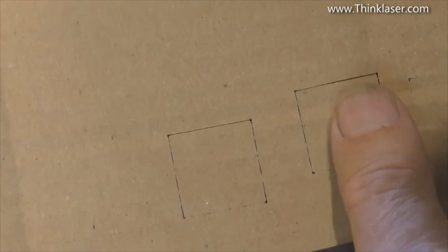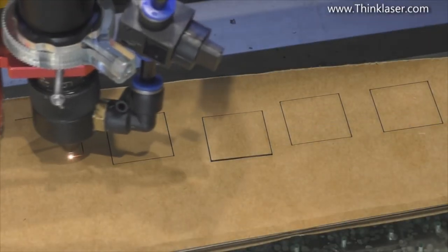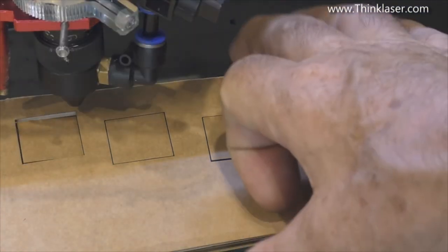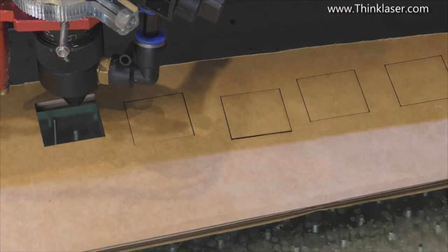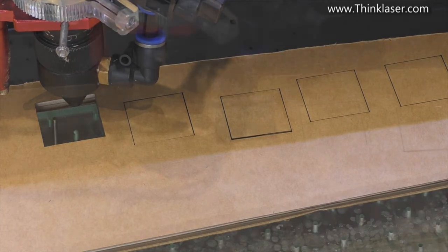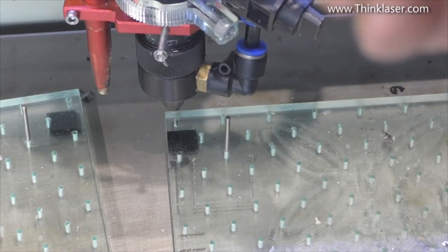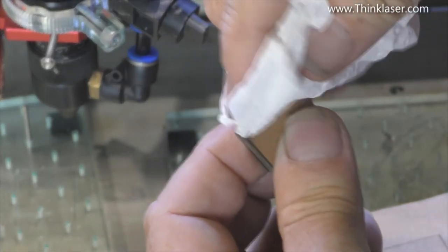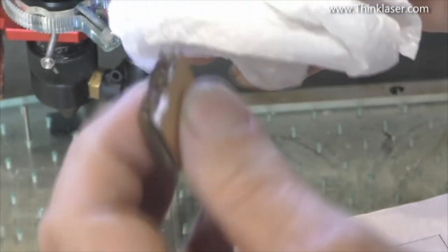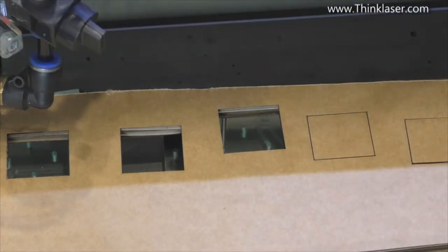We drop power back to 50% and reduce speed to 30 millimeters a second — we're very nearly there. We've got other factors to play with. We put dot time up from 0.1 to 0.2, technically doubling the power per dot — but it's nearly the same result, so doubling the time isn't doing a lot. Next we increase the dot length to 0.2 — that seems to have worked quite well. Dot length itself is a critical factor. Testing 0.3 dot length works but produces more black marks on the edge, so we push back to 0.2.